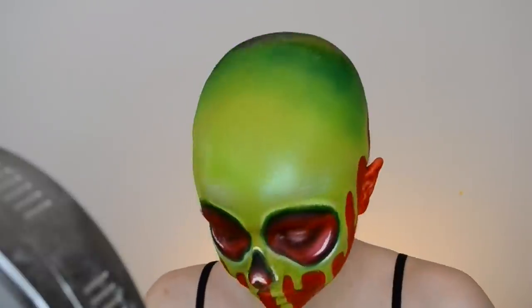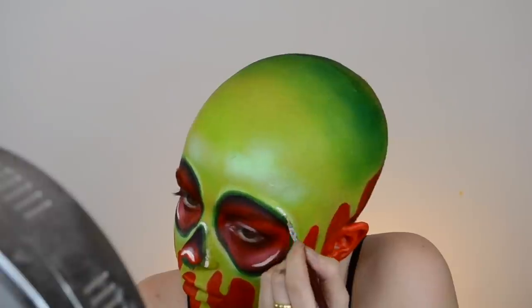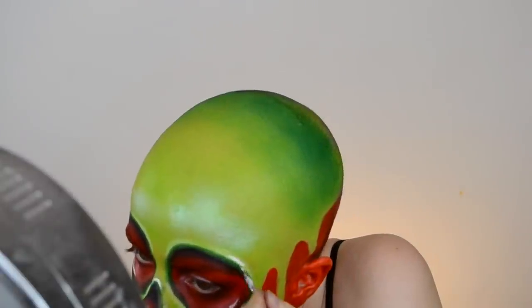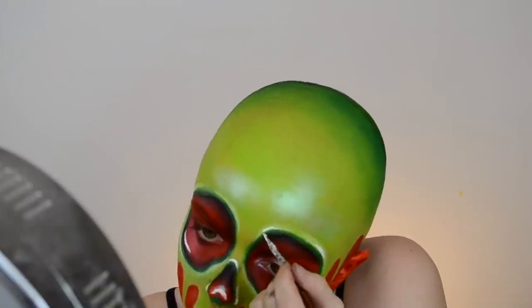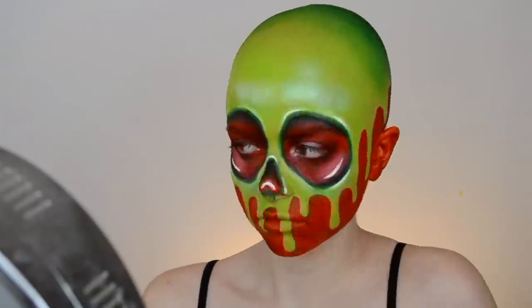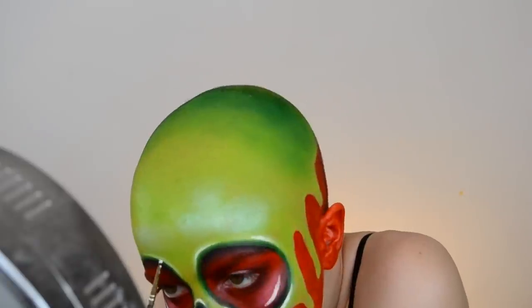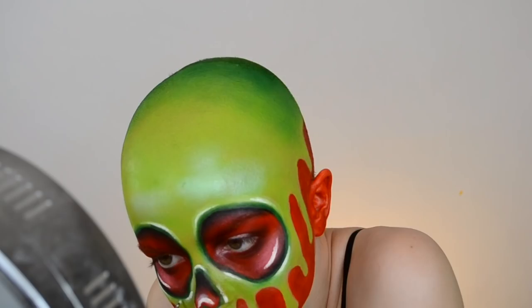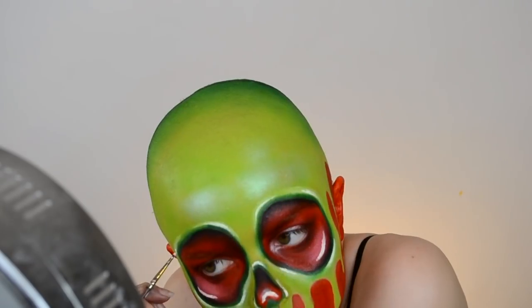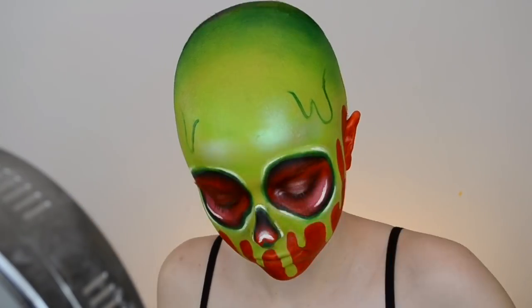Let me know what your favorite Disney movie is down below and if I should do any more Disney-inspired looks, because this look was super fun to do — I'd really like to do some others, so let me know if you have any suggestions. For the final step around the eyes, the white I placed down before didn't pop quite enough, so I'm taking some white acrylic paint from Matte Cosmetics on a very fine brush and adding a very thin white highlight around that. The white acrylic paint is super stark white and it really pops.